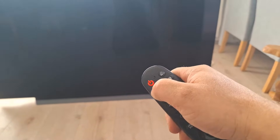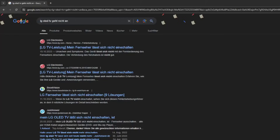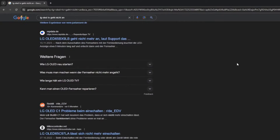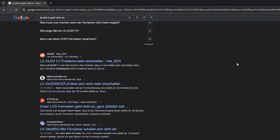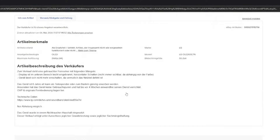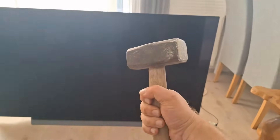Unfortunately this problem seems to be a common issue. I did some research and many people have the problem that the power module no longer works — the TV won't turn on and it won't come out of standby. Even on eBay we find TVs described with exactly this problem: the TV simply won't turn on, probably due to a defective power supply.